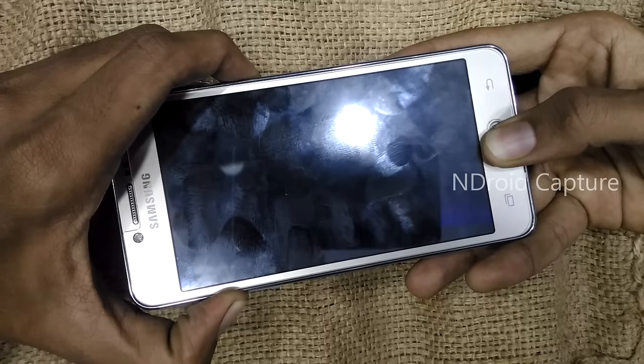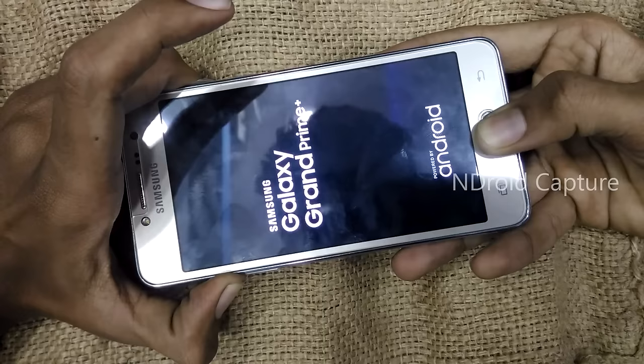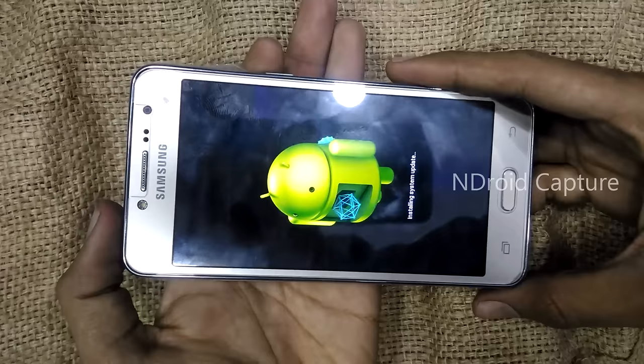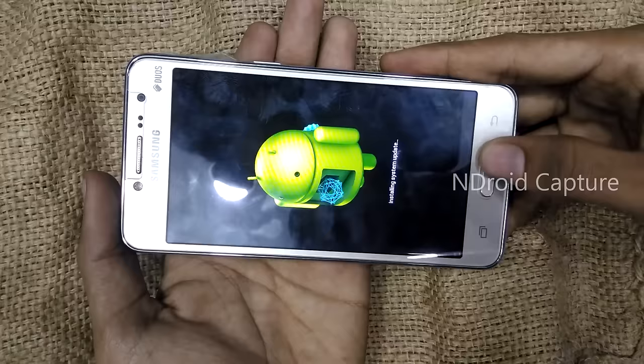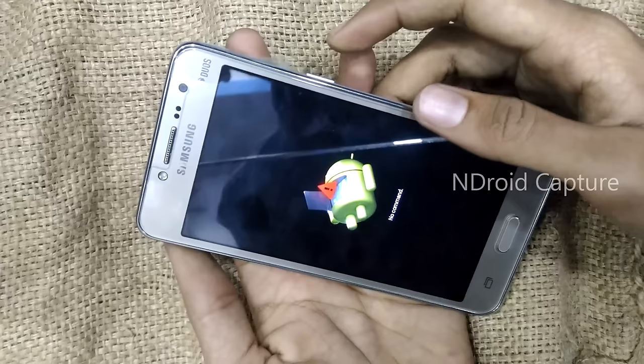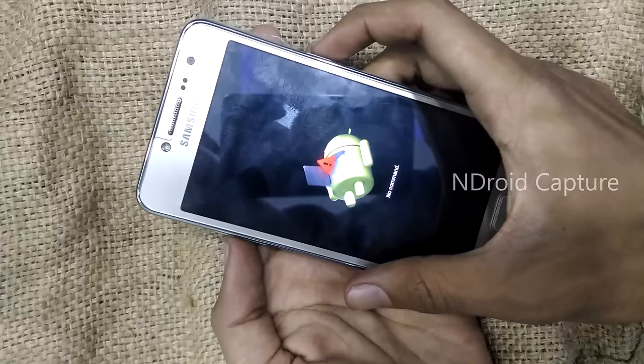After the Samsung logo appears, release the power key only. Once the command window shows, press volume up and home — sorry, power button and volume up.